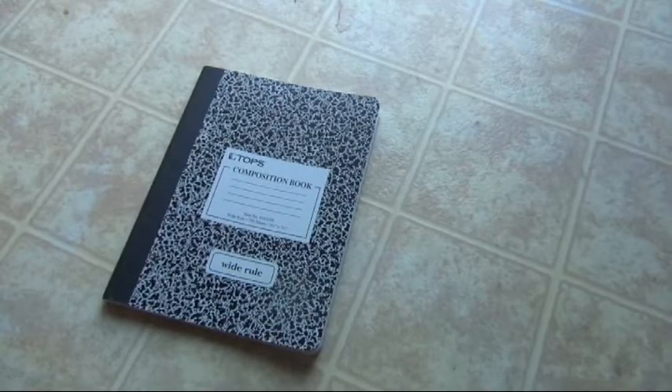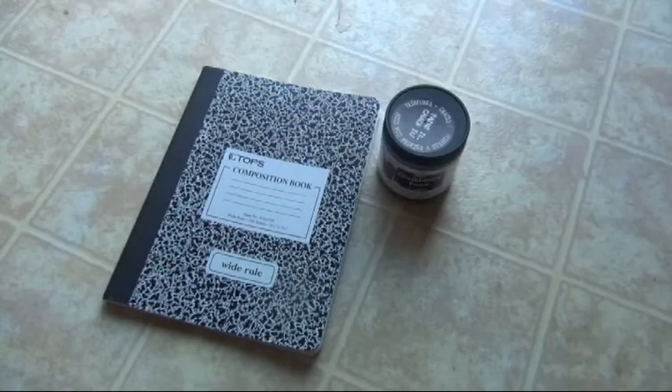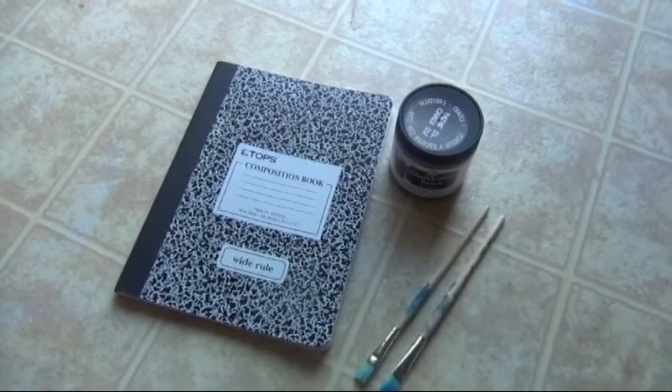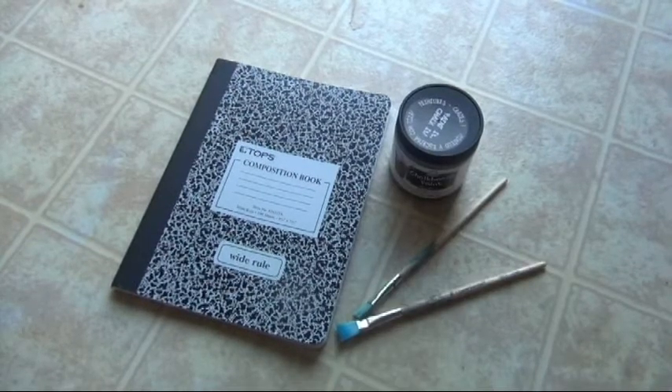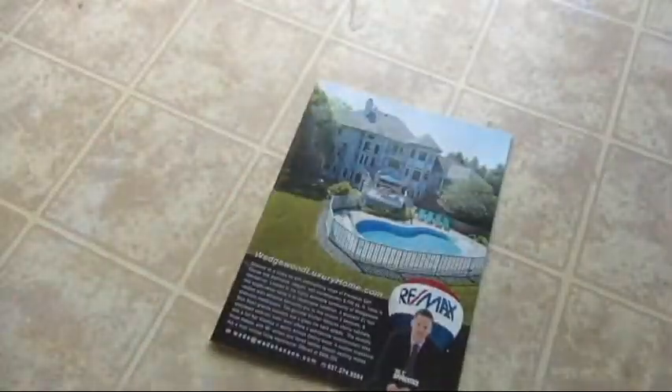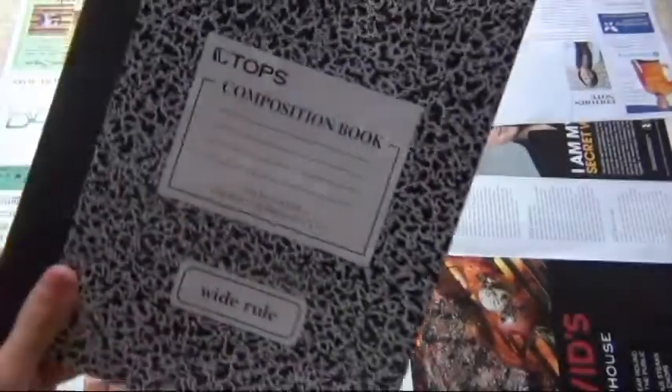Here's what you guys will be needing for this DIY: a composition notebook, some chalkboard paint, one or two paintbrushes, and some chalk. I'm using sidewalk chalk. I'm taking a magazine and just laying out all the pages because I don't want the floor to get dirty.